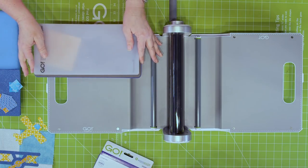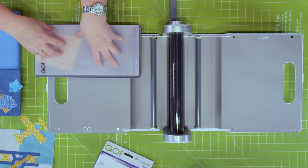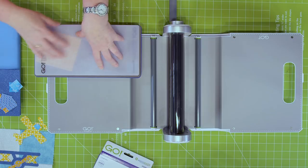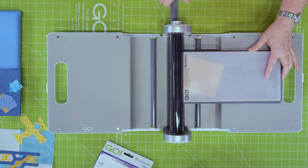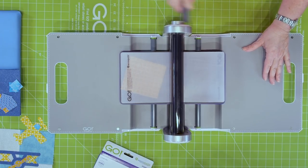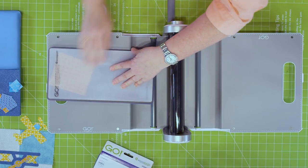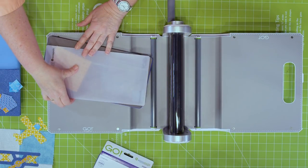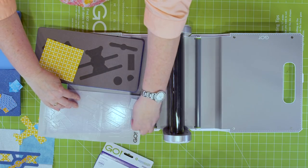Now I'm going to put my mat on top — you need the cutting mat. It's only going to cut where there is fabric and a cutting mat. I'm going to run it through our Go fabric cutter, but you could also use your Go Baby or even your Go Big electric machine. I'm going to turn the handle. You want to just slide that mat off, otherwise the pieces fly everywhere — no pun intended!